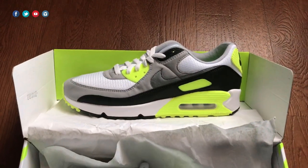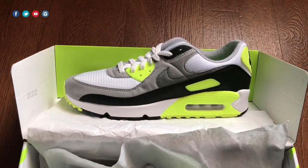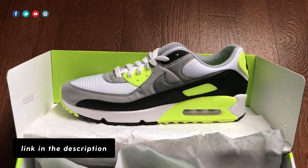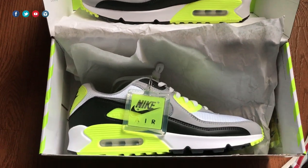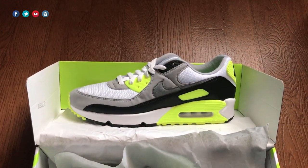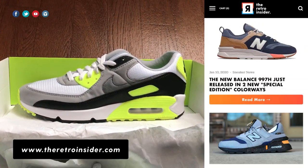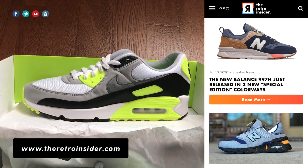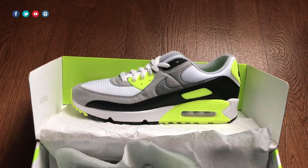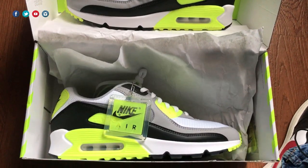If you were on the fence about this sneaker, hopefully this video shows you how nice it is — in my opinion, it's a must cop. I'll put a link to where you can get this from Foot Locker, and if I find any other links where these are available right now, I'll put them in the show's description as well. As for the full review, I'll have one ready in the next couple days or maybe a week after I spend more time with the shoe. There is also a link to my first impressions page if you want to check that out.